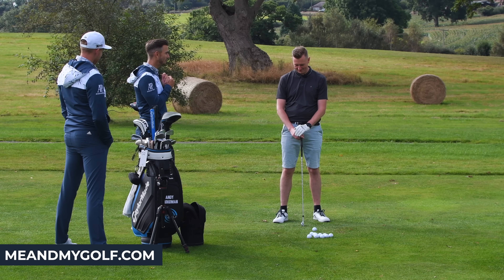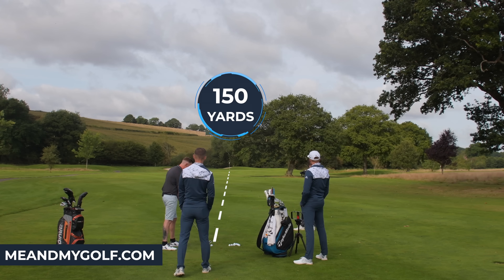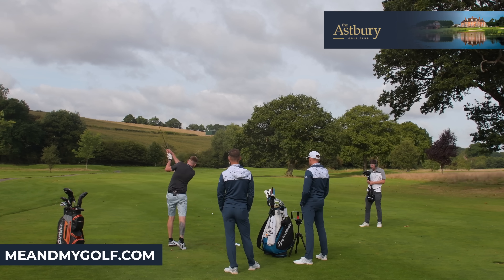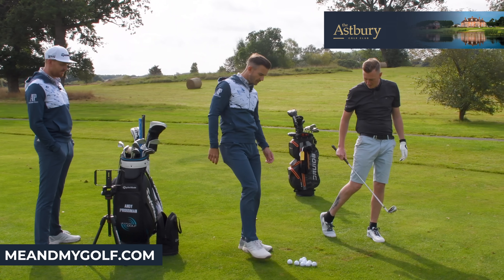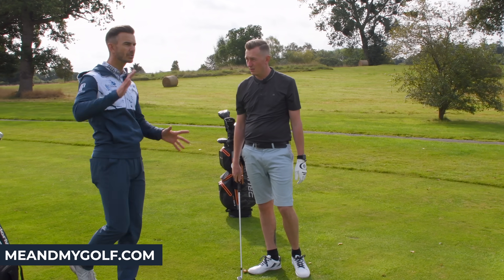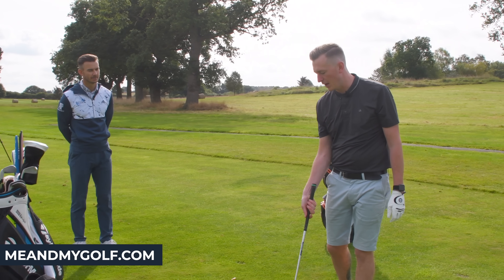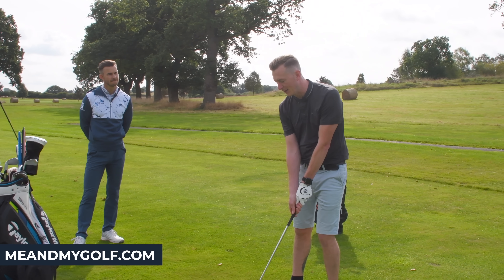I've already seen your warm up, I know what I'm going to do already, but I want to see a few more shots. Let's hit a few to this flag — we're about 150 yards away. The consistency of the direction, you mentioned off camera, is the important thing. It's just a little bit mixed in what you're doing. And like that there, I know it was before the ball.